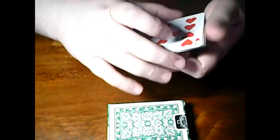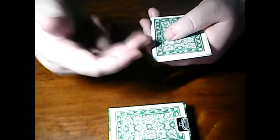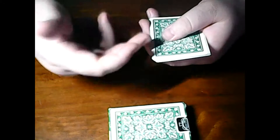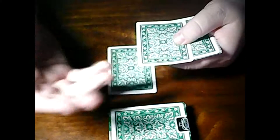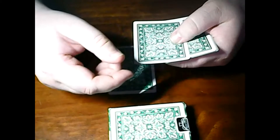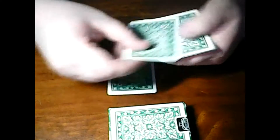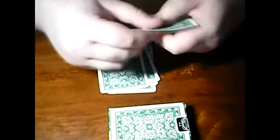Now we're gonna do the trick. You tell me whether you want to place it or swap. For example, let's say you say swap, swap again, swap again, then place it.